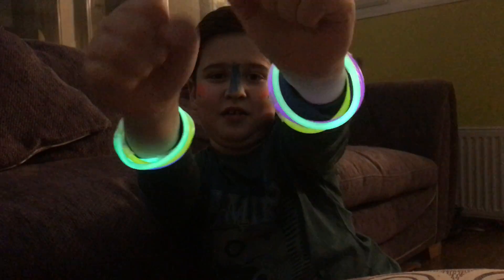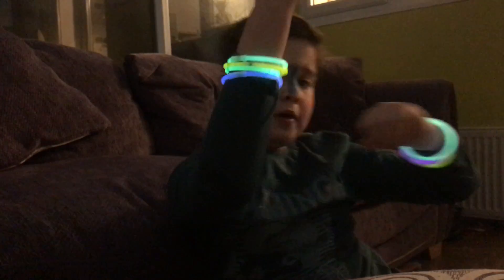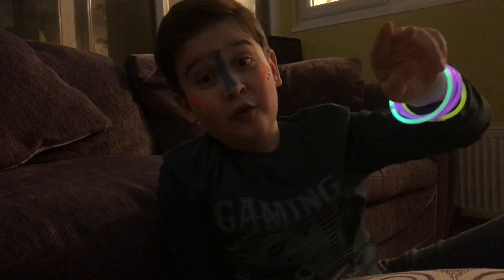And now I've got both of them on my wrist - check it, it's so cool! Bye bye guys, see you guys next time, and say awesome!